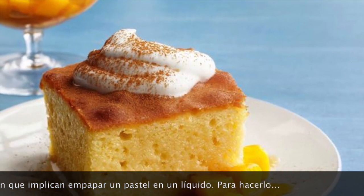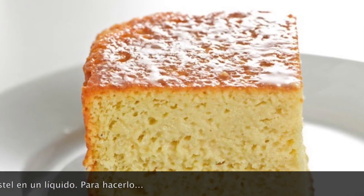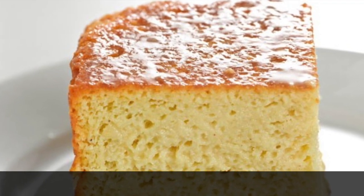It's possible that the dessert was inspired by other European desserts, such as the tiramisu and the pastel de ron, which implicate soaking a cake in a liquid.